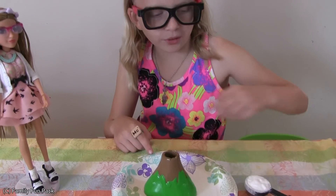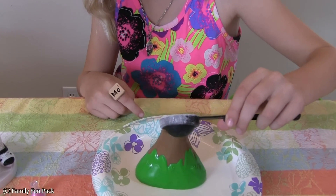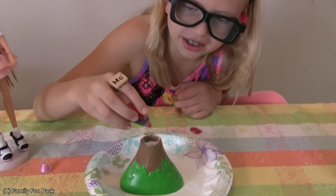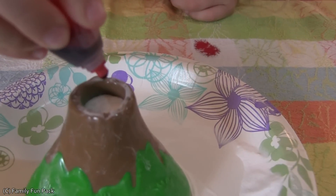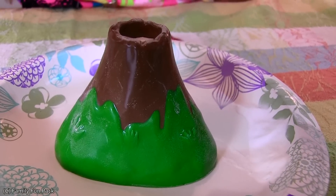It's time to start our experiment. Safety goggles on, just like me. Here's the volcano. Add one tablespoon of baking soda. Add two drops of food coloring. Add two drops of dish soap. There it is. Fill your pipette with vinegar and add it to your volcano.